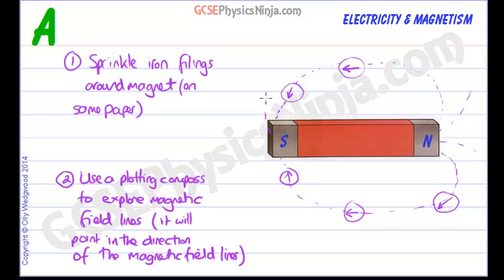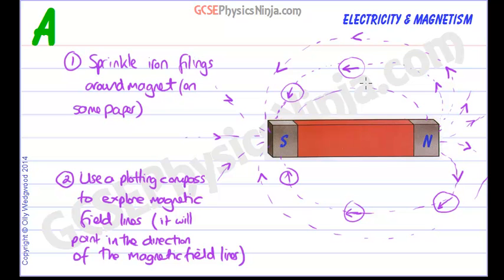This is the pattern of the magnetic field. It always points in the direction a compass would point, which is always from north to south. Make sure you put arrows on your diagram — this comes up in exams. Arrows always go into the south pole, all the way around, with field lines going from north to south, including some larger loops all the way around and smaller loops near the poles.